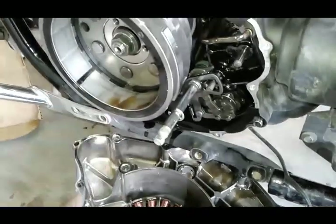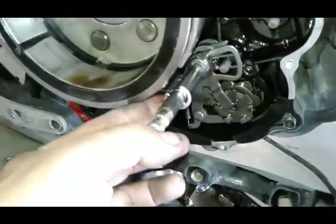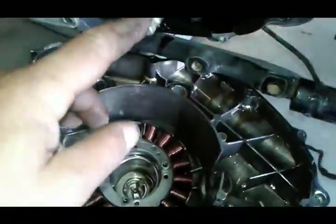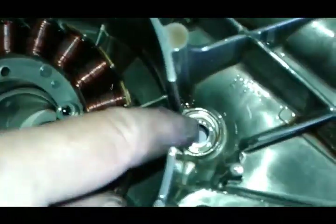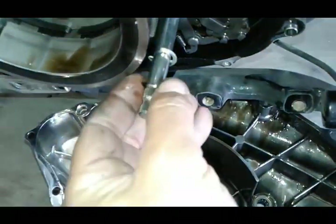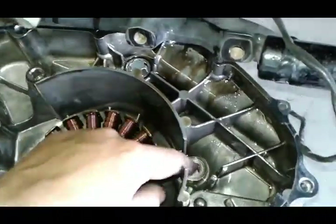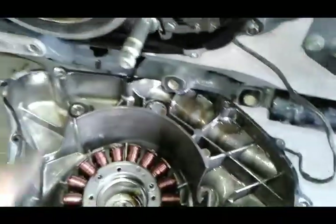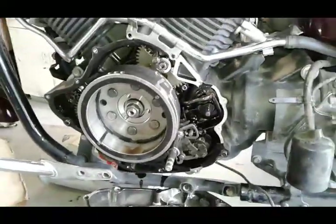An important thing when you take this cover off: there's supposed to be a little metal washer that goes over this clip. It's not here because it got stuck on the other side. You want to make sure you locate that washer and slip it back on here. The last thing you need is to lose it and have it fall into the engine — that could make a mess.